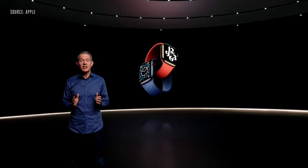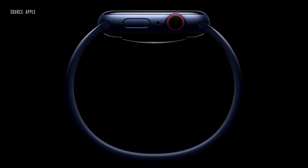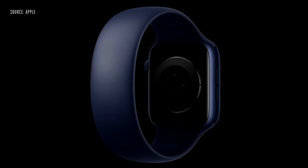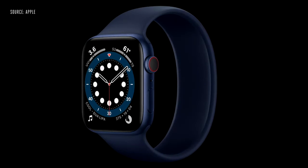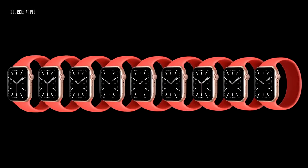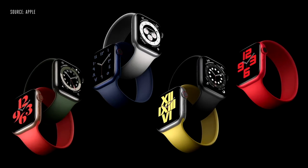Another highlight is interchangeable bands. We're excited to introduce something completely different: the Solo Loop. The Solo Loop is remarkably simple — no clasp, no buckle, no overlapping parts. Just one continuous piece. Made from custom liquid silicone, the Solo Loop is stretchable, so you can easily slip it on and off your wrist. It's available in a range of sizes so you can find your most comfortable fit, and it comes in seven fantastic colors.